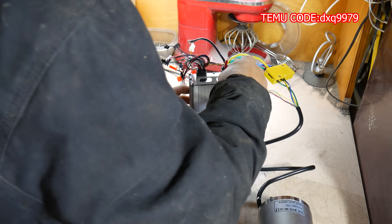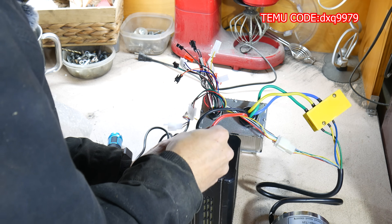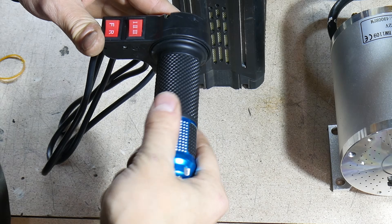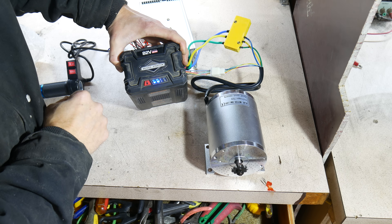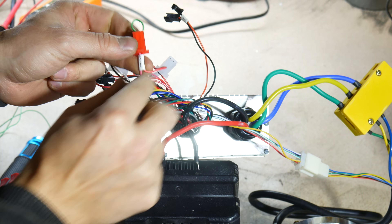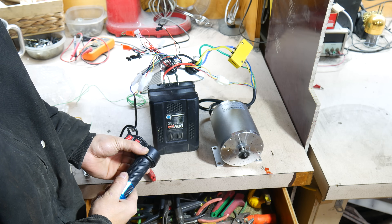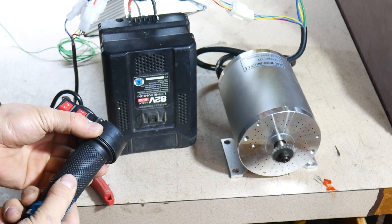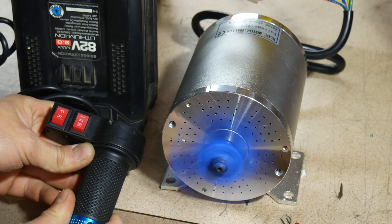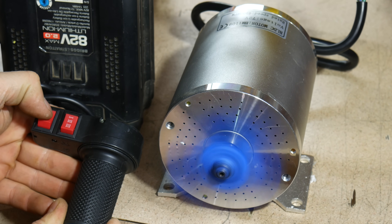The motor, the controller, and the throttle actually all came as one kit off Temu. Moment of truth — we have some battery. The controller actually has a motor enable, so I just threw a jumper in there for now. It's kind of got like an acceleration to it, which is kind of interesting.